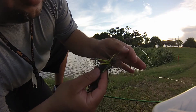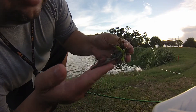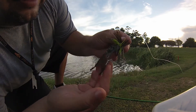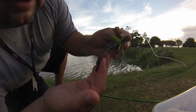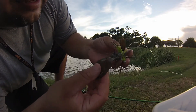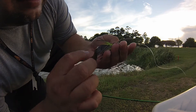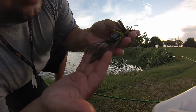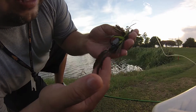One thing I am noticing when it's in the water — these claws, as soon as it hits, these claws stand up. The little pinchers of the craw stand up. Like I said, I don't know if this is a specific craw they make. I'll have to ask her and I'll let you guys know. But good action — these claws move and stand up.